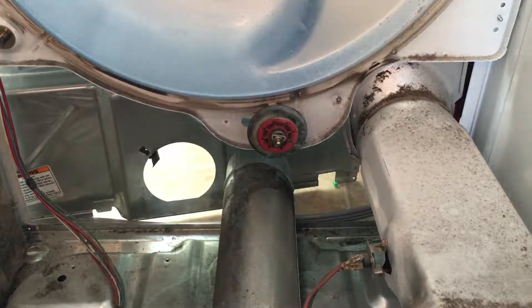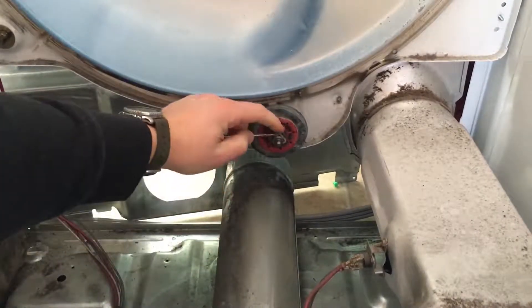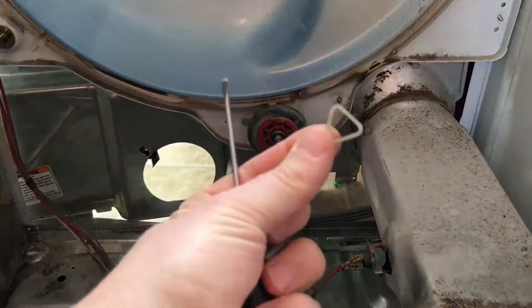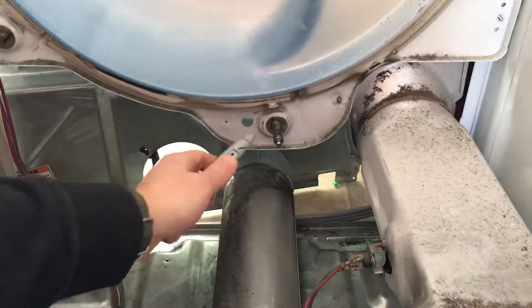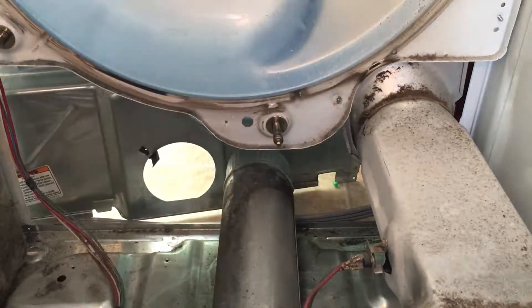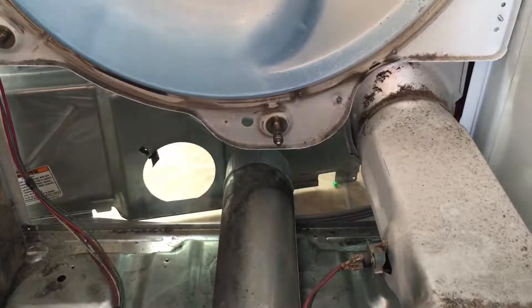We got the dryer all taken apart and it's really easy to get the roller off. You take off this tri-ring right here. Now if you have new tri-rings you could just cut it and it would be a little easier. We got that off, pull the roller off. This back tri-ring is really a pain so I'm going to just cut it. Get rid of that — I'm throwing those in the trash.